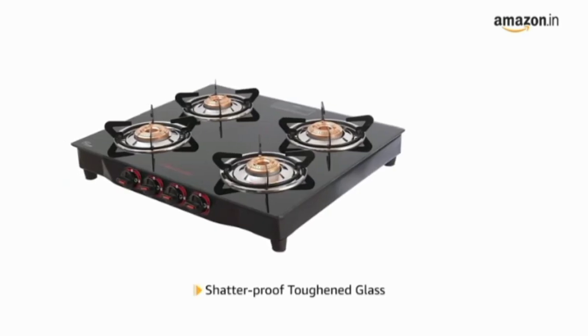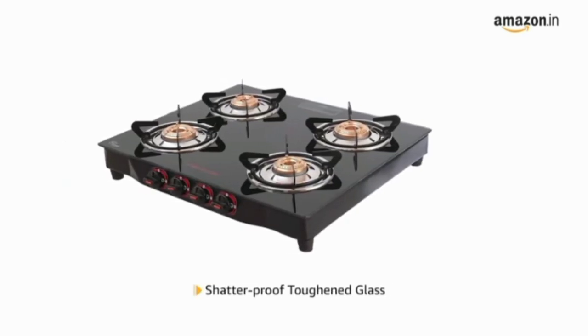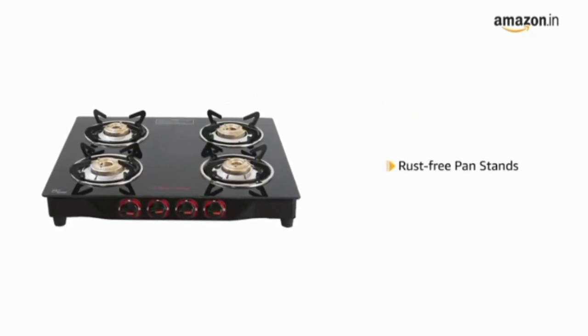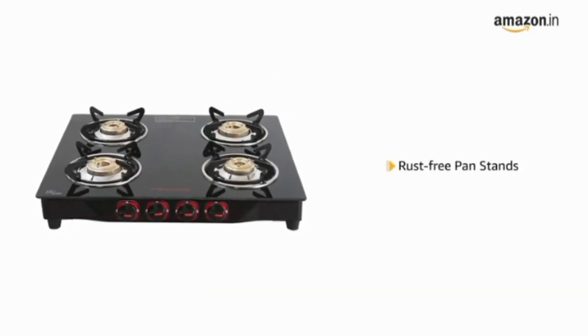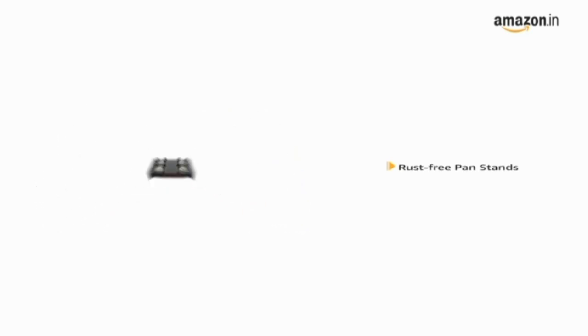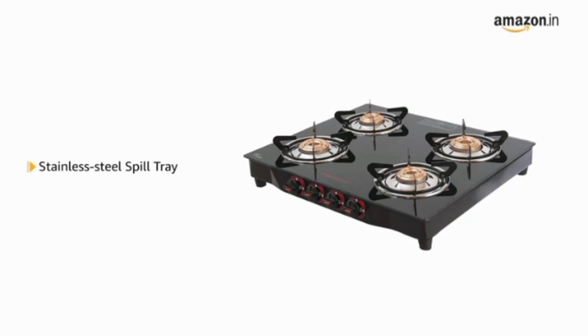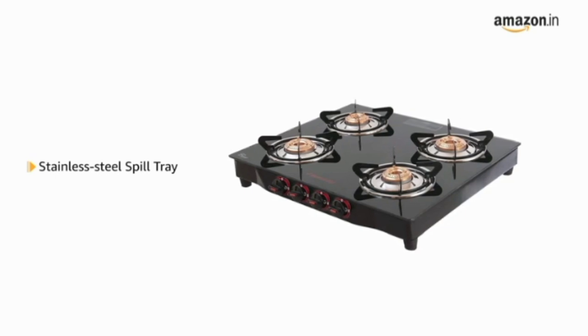The cooktop is made of shatterproof toughened glass that makes it durable. It also comes with rust free pan stands that increase the longevity of the product. The cooktop has a stainless steel spill tray that is rust resistant and easy to clean.